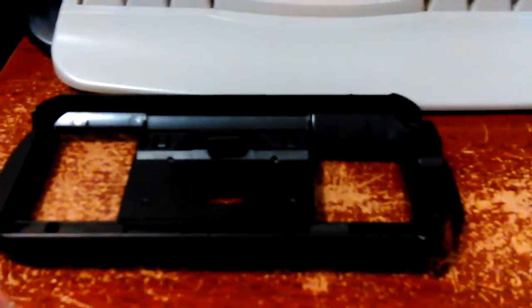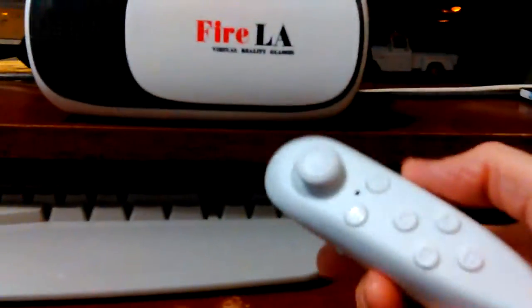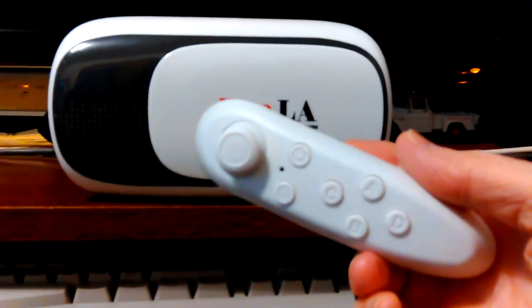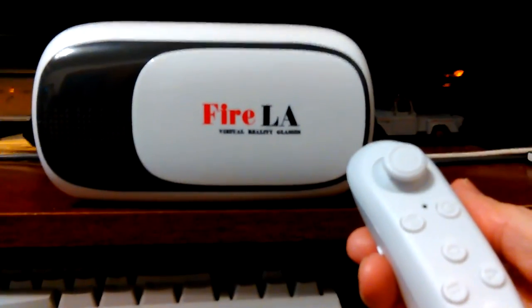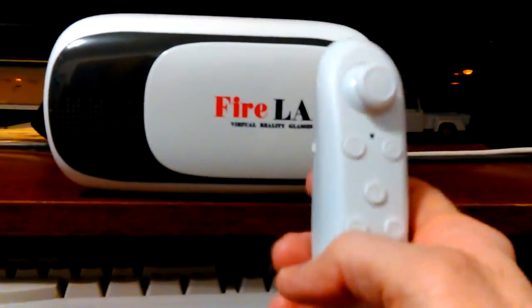Got it pretty well set up, ready to put the phone in. You slide it in the side, and it comes with this little remote. I was just testing out the remote and I figured out how to open up my camera app and make it start recording.